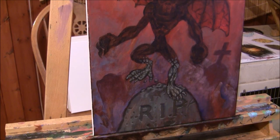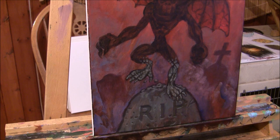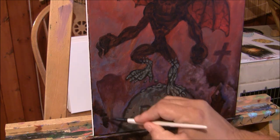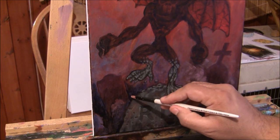Now that I've done the tombstone and the legs, I'm going to balance the composition some more because the gargoyle is really dark and we need some darkness down here too. To balance the composition I'm going to use ultramarine and burnt sienna — two favorite colors — to make a dark color and paint this area here.